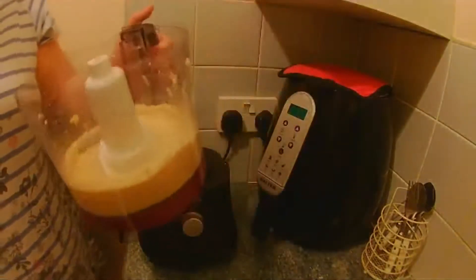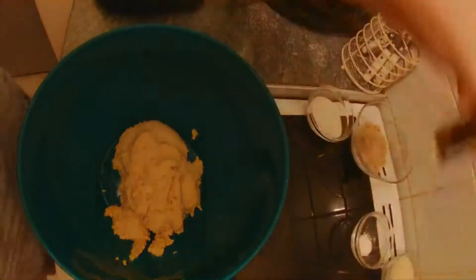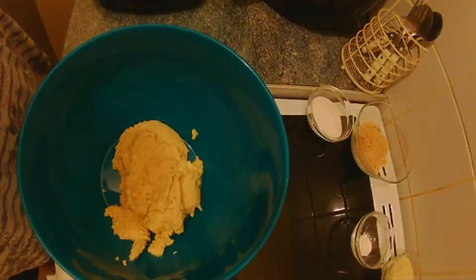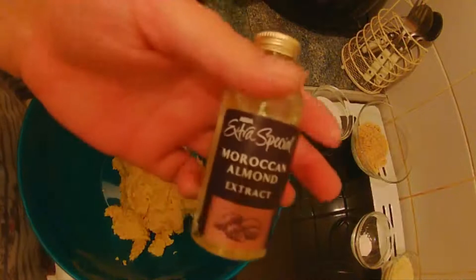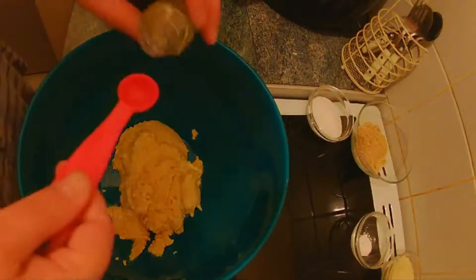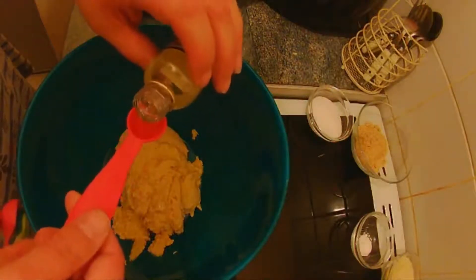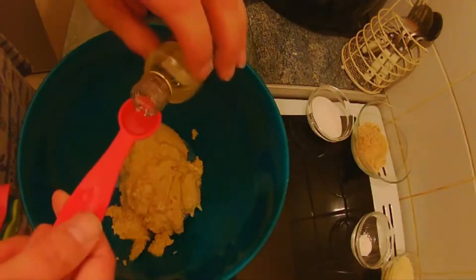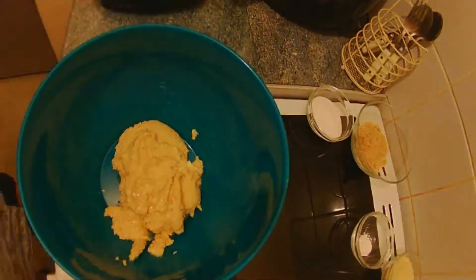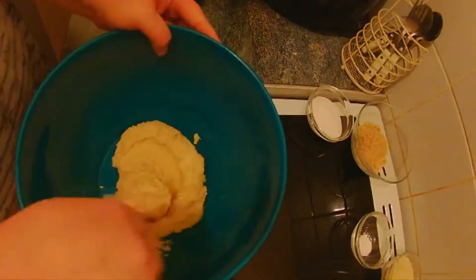Now we're going to transfer this into a bowl and to this we are going to add one and a half teaspoons of almond extract. One and a half — it smells like marzipan. Now we're going to mix that in.